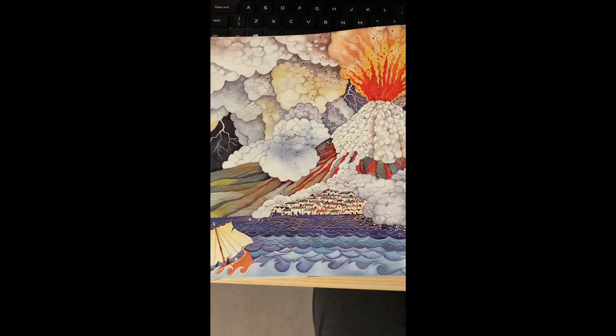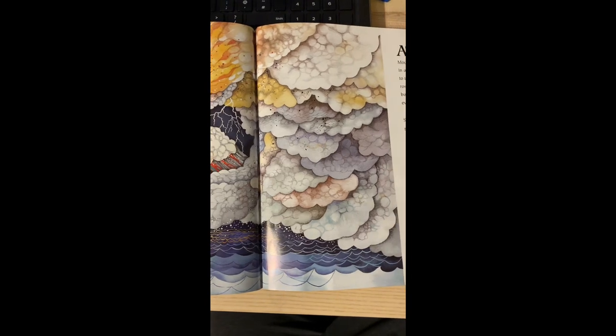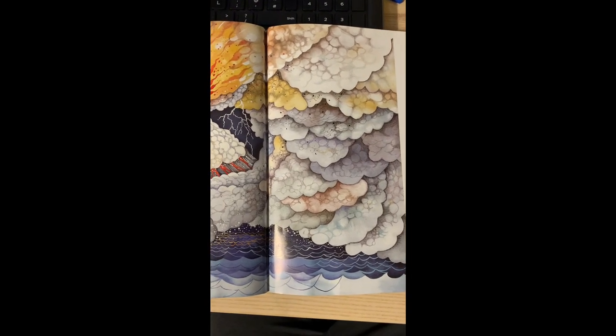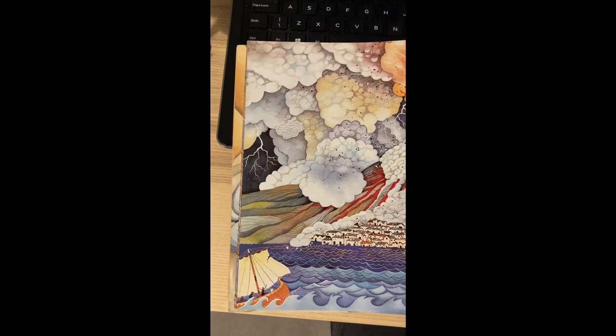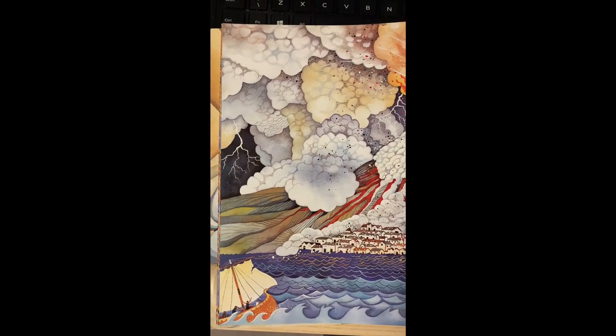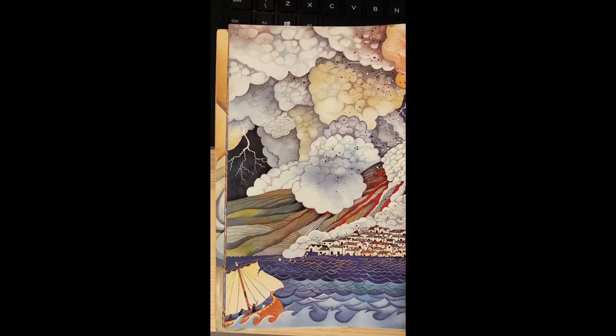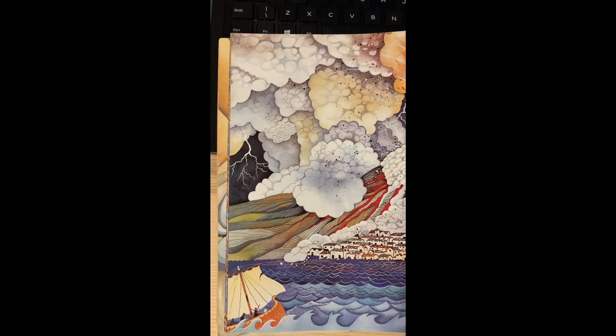Hi Year 4, we're going to do some artwork today based on a picture from the book Escape from Pompeii. We're going to split it into three parts and do one part each week. Today we're concentrating on the part that shows a boat in the water, some of the city of Pompeii, the base of the volcano, and the ash coming out of the volcano.